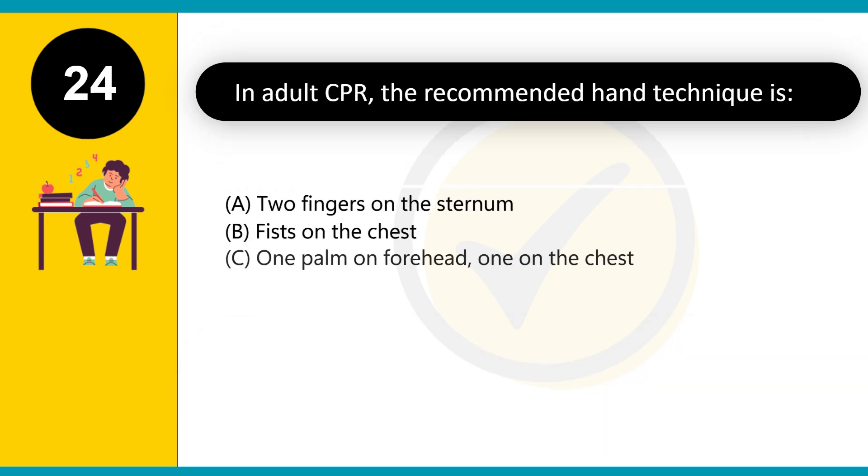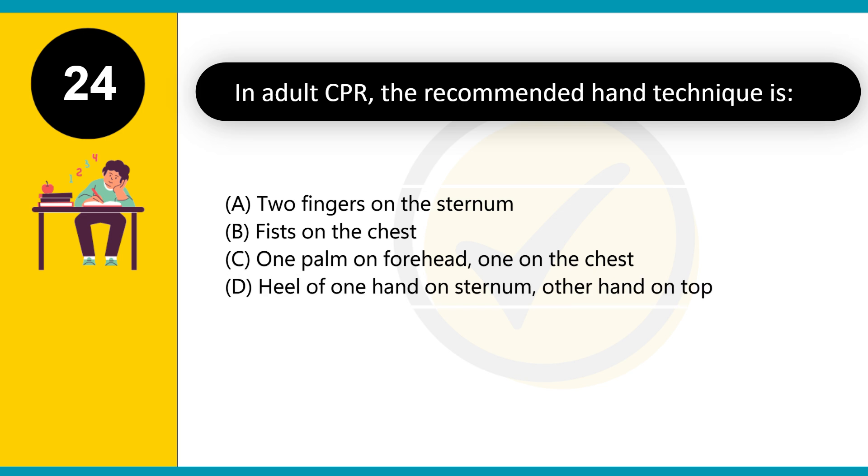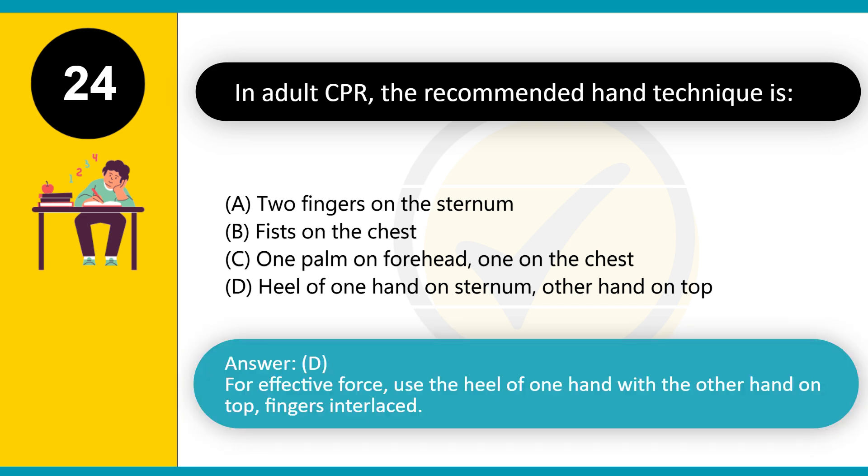In adult CPR, the recommended hand technique is: A. Two fingers on the sternum. B. Fists on the chest. C. One palm on forehead, one on the chest. D. Heel of one hand on sternum, other hand on top. Answer: D. For effective force, use the heel of one hand with the other hand on top, fingers interlaced.